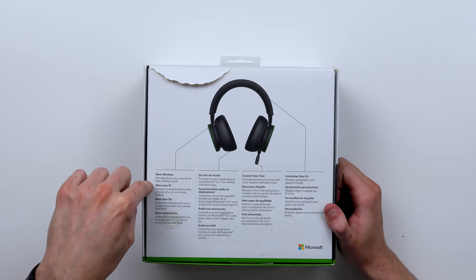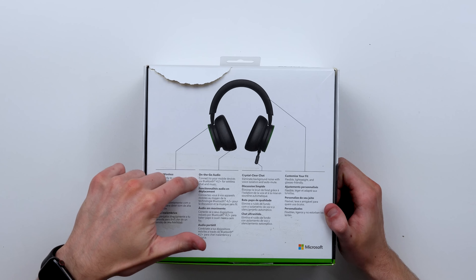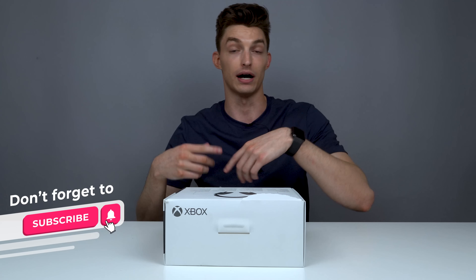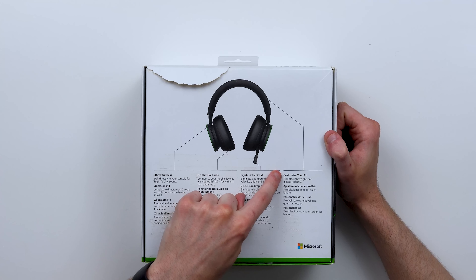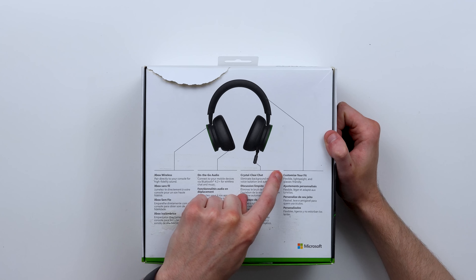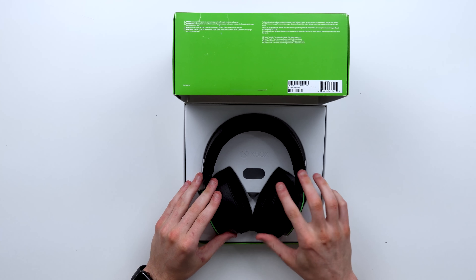You can connect directly to your Xbox for high-fidelity sound, and connect to your mobile devices through Bluetooth 4.2 for wireless chat and music. They have a slider on the right side that allows you to hear the difference between game versus chat — kind of like if you had a mix amp with Astro. Voice isolation and auto-mute eliminate background noise. And it's flexible, lightweight, and glasses-friendly, so it should be a comfortable fit for 15 hours.